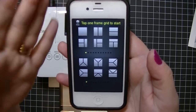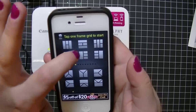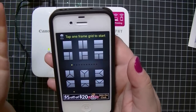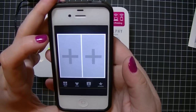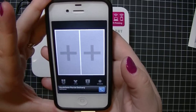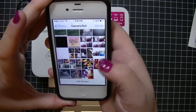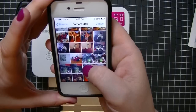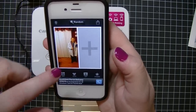Here's your typical photo collage app. You go through and pick which grid you want. Because of what I use my photos for — mostly scrapbooking — I'm going to click the one that gives me two photos side by side on one 4x6 sheet of paper. It's pretty simple: I click the plus sign and it opens up my photo stream. I'll pick one of my son here, tap on it, and it shows up. You can move it around so it's right where you want it.